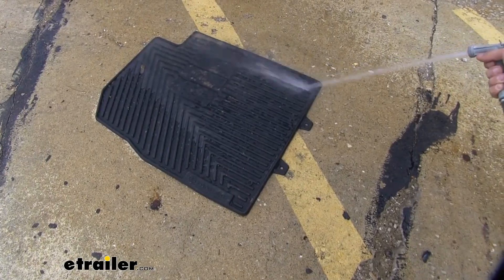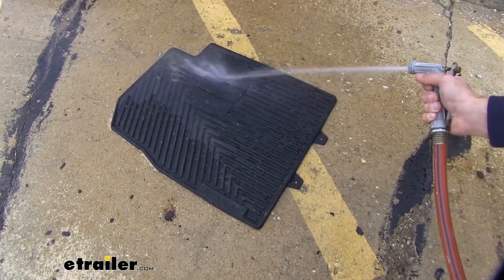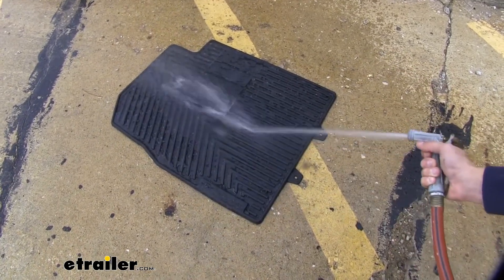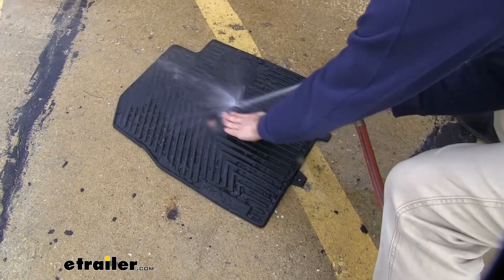When it's time to clean your mats, just take them out and hose them down. You can use soap and water to get any debris that's stuck on the mat out of it. Let them dry and simply reinstall them the same way you took them out.